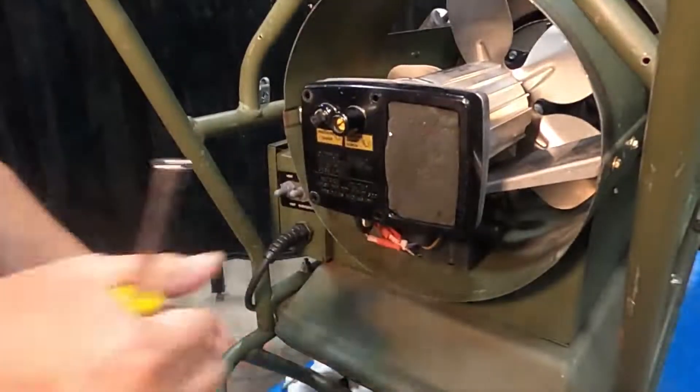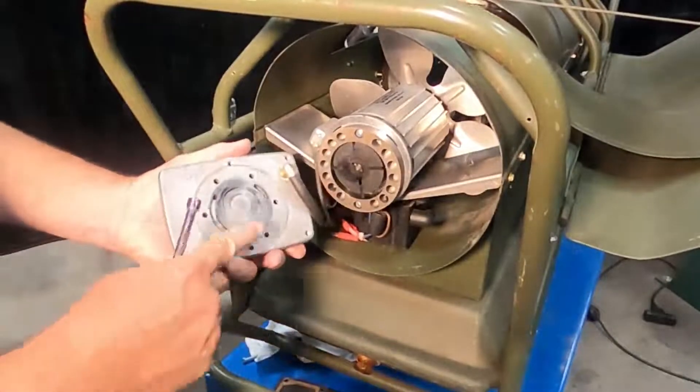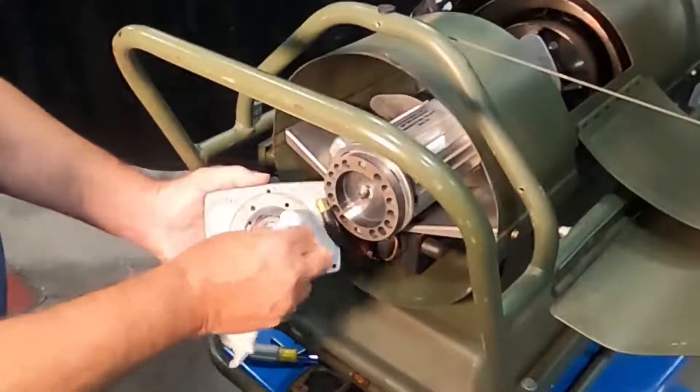Remove the plastic end cover and aluminum front cover. Inspect the front cover for deep grooves or gouges. Deep grooves or gouges on the front cover or pump body will bypass air and not allow the pump to make pressure. Clean the front cover with a soft cloth.